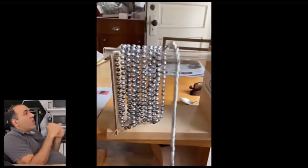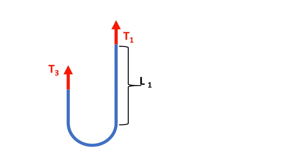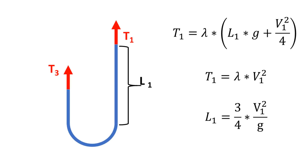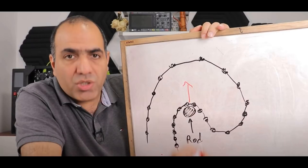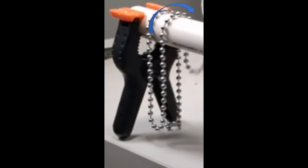Then there is the curtain fountain. The curtain fountain does have to rise against gravity, but because the bottom bend is supported by two tension forces, we find that t1 equals the weight of the left leg plus lambda v1 squared over 4. And since t1 wants to equal lambda v1 squared, the height of the fountain will be 3 quarters v1 squared over g. This conclusion is supported by MATLAB, which shows that a curtain fountain will develop in the absence of the reaction force required in the standard chain fountain. You can clearly see the chains being pulled towards the fountain, indicating a high tension force.